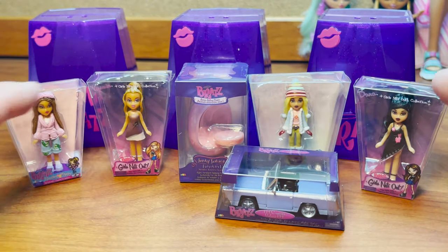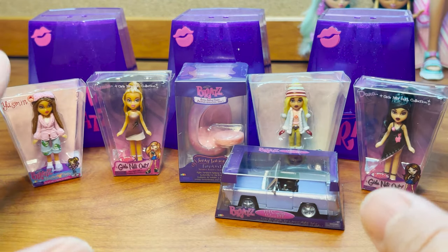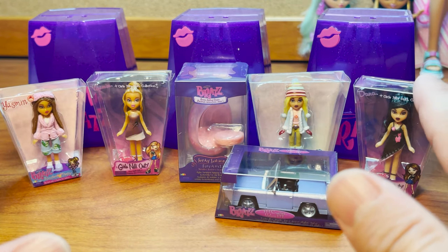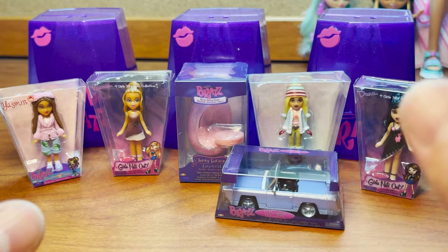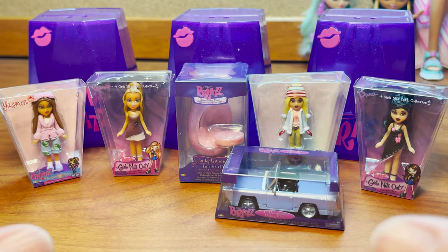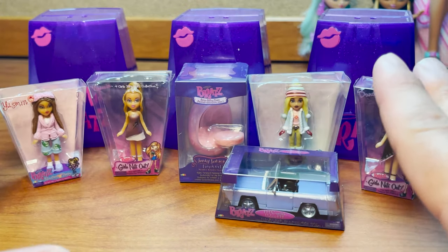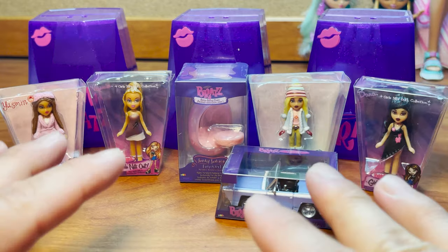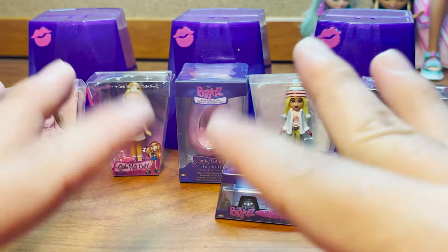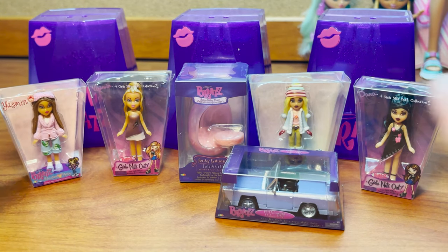As always, let me know what you think of the Miniverse Mini Bratz Series 2 — if you have some already, if you're on the lookout for them, if you're collecting them, or if you have any of the bigger versions. Which one from the checklist are you looking forward to the most? Let me know down below. If you enjoyed this video, give me a big thumbs up. If you're not a subscriber, click the subscribe button. Check me out on Instagram and TikTok — links in the description — and press the notification bell. Thanks for watching, bye!